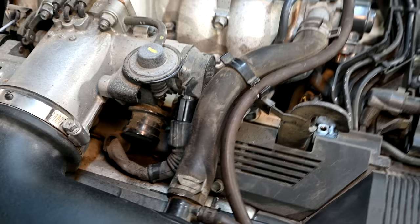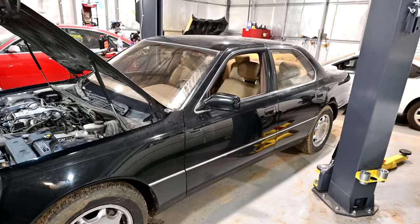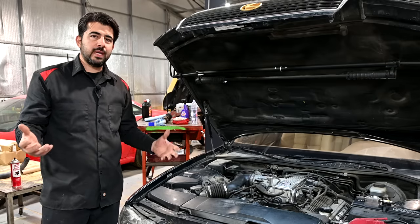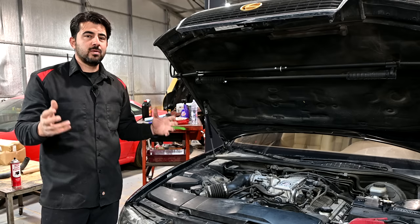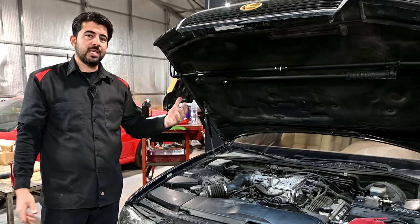We'll explain that as well. We're going to be doing this on this 1993 Lexus LS400. The symptoms we're having on this car is that at lower speeds and lower engine RPMs it's okay, but as soon as you step on the gas and try to raise the engine RPM, the car starts to hesitate, the RPM fluctuates up and down, and also the check engine light comes on.